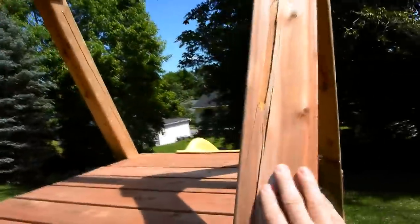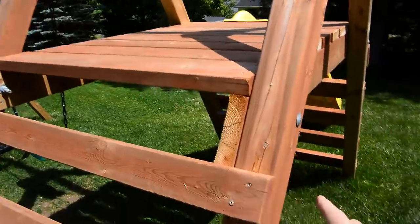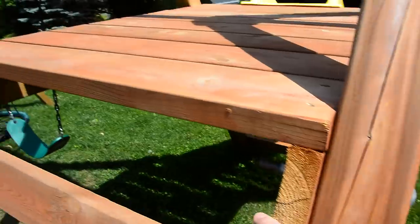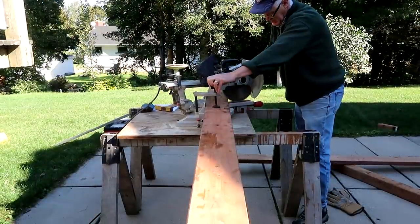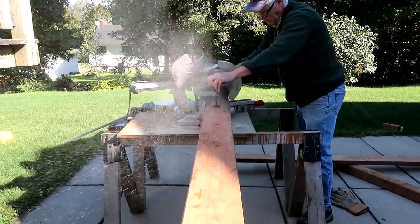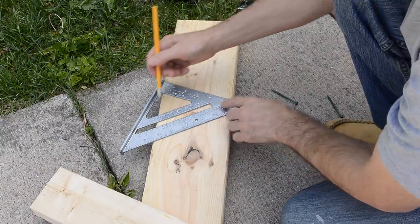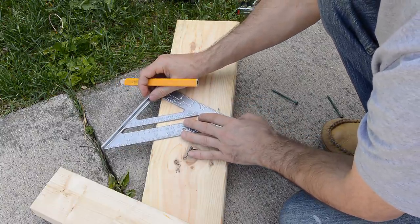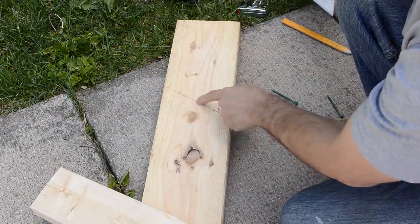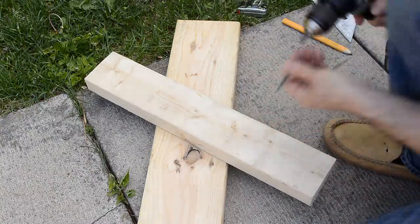The 4x4 posts don't actually need to be cut at all, and everything else is either square cuts or a 62-degree cut on a 2x6. My father-in-law used a miter saw, but if you don't have one, a circular saw will do just fine. The angle is 62 degrees, which is 28 degrees from square. Rather than cut freehand, I'm just going to make a little saw guide by screwing this 2x4 on here.